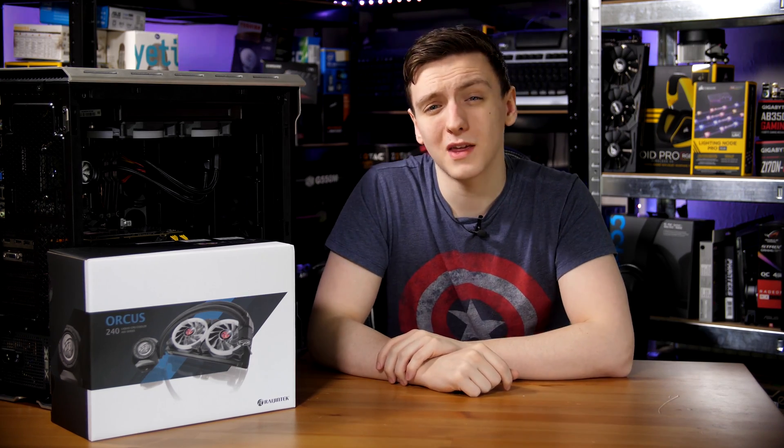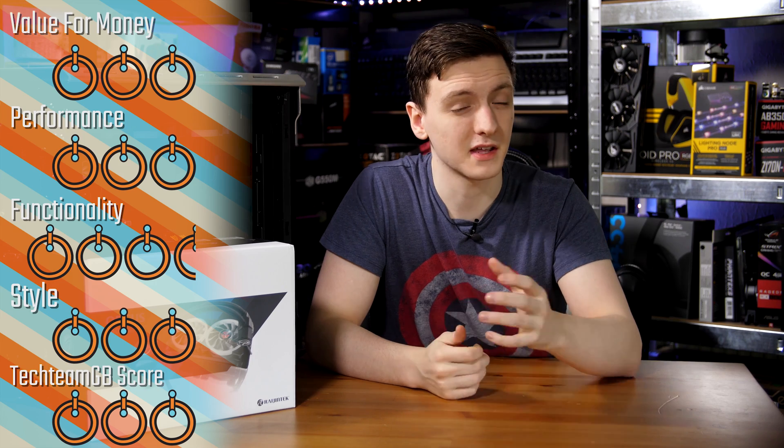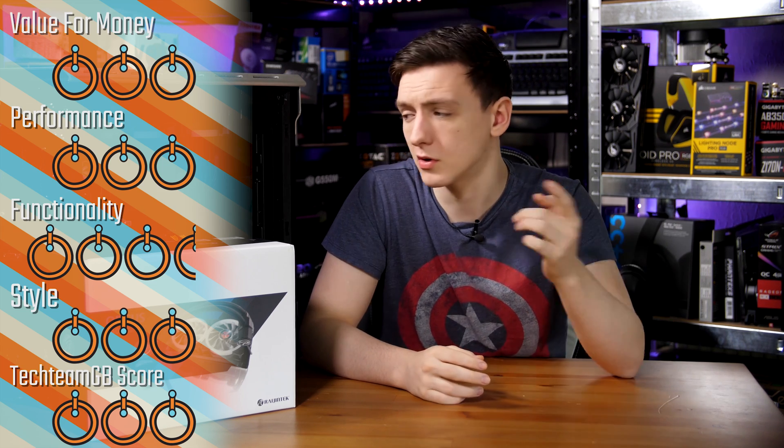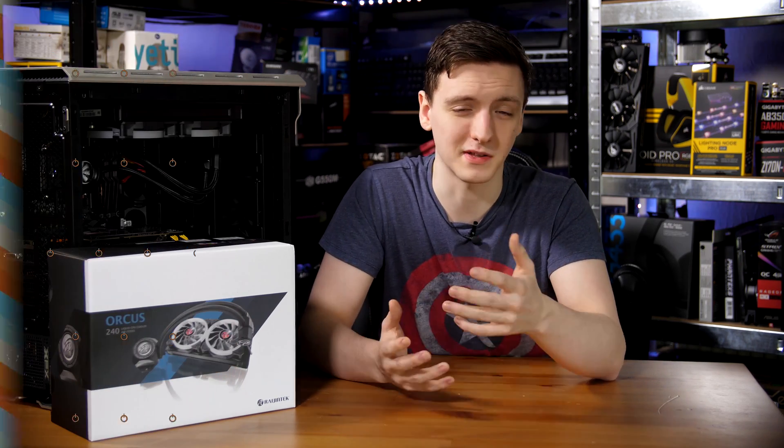Moving on to the scoring: I think this is going to be a 3 out of 5 for money and a 3 for performance. In terms of functionality, it is actually pretty impressive — the RGB is nice enough, although you can't connect it to most motherboards, and the pump is ridiculously quiet, but the fans weren't. That means it's a 3.5 for functionality, a 3 for styling, with an overall Tecine BB score of 3 as well.